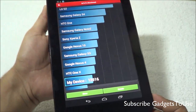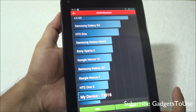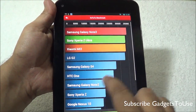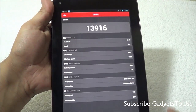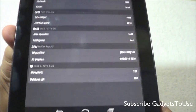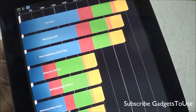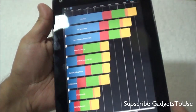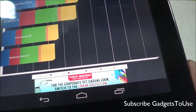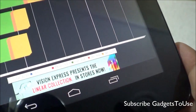For benchmark scores, on the N2 benchmark utility the device scored 13,916. Looking at the detail score for UX, CPU, RAM, and GPU, the device ranks well against other devices. On Quadrant, the device scored 4,249, and you can see detailed scores for CPU, memory, I/O, 2D, and 3D.